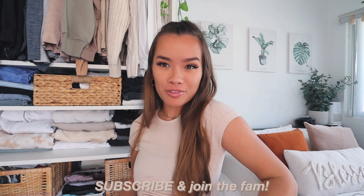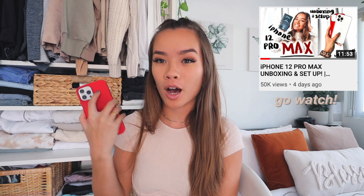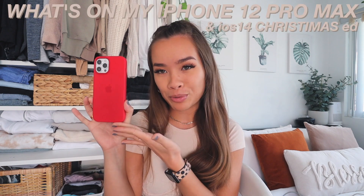Hello all and welcome — or welcome back — to my channel. If you're new here, hi, I'm Lauren. I hope you stay and subscribe and join the fam if you have not already. Today I'm doing a very exciting, very requested video. I just unboxed the iPhone 12 Pro Max on my channel a few days ago, so I had a little bit of time to customize it and I'm going to be doing a 'What's on My iPhone 12 Pro Max' today.